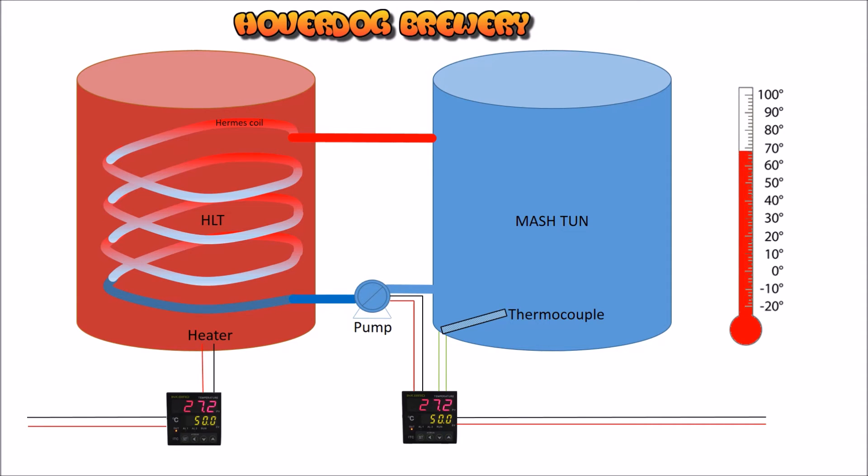You could also recirculate your wort through your mash tun to get a nice constant temperature — that would be done with another pump. Most brewers have two pumps on their system, so you can use that second pump to circulate the wort around. It'll also help keep a balanced temperature and prevent hot spots within the mash tun.